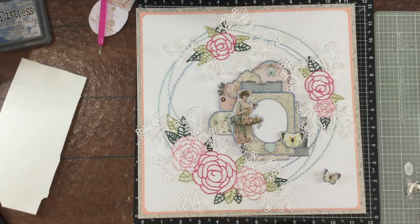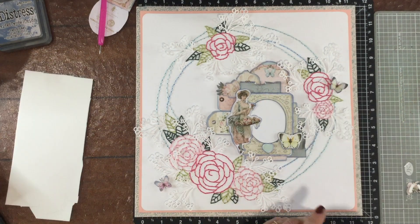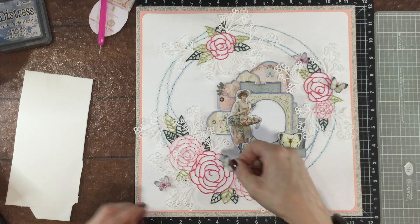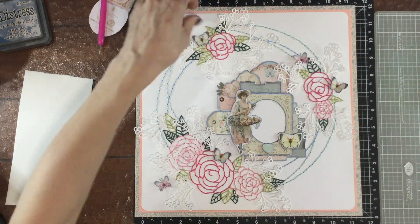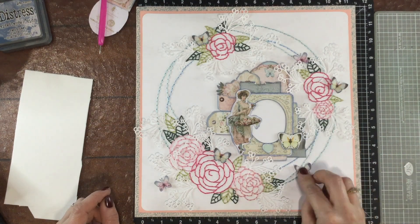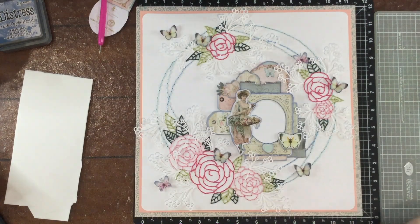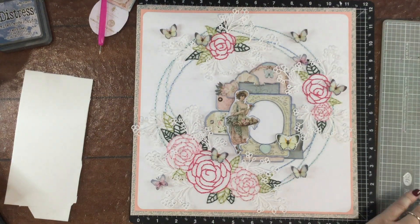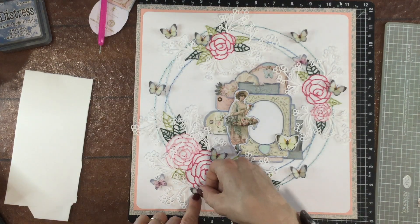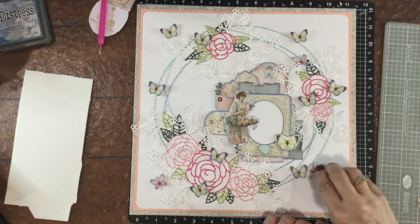Now I have my cluster arranged and I'm going to start attaching those butterflies down. You can see that I already have one of the larger chipboard butterflies attached right to the frame, and now I'm adding some of the smaller butterflies all around the layout. On the back of all of these butterflies are tiny pieces of foam on their wings — the butterflies are rather small so the pieces of foam are extremely tiny, but I do like the added dimension that those little pieces of foam give.